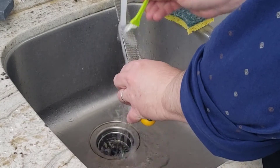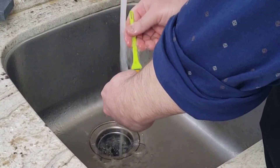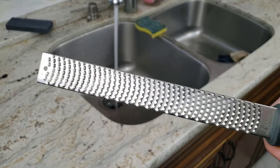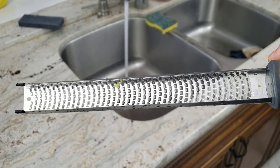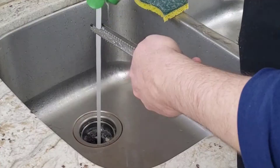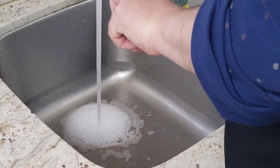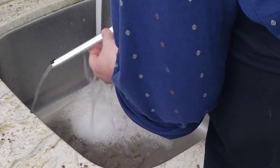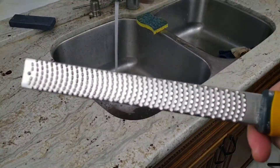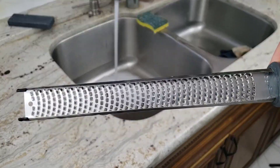After using the microplane it's time to clean it. I first tried just using the brush with water, but it didn't clean the microplane as well as I had hoped — some pieces of zest were still stuck on it. So I ended up using soap and water along with the brush, which cleaned it just fine. I've also put the microplane in the dishwasher a number of times and it comes out clean, but you still need to remove food particles before putting it in the dishwasher or those particles will remain on the microplane.